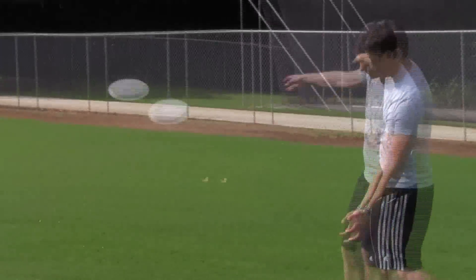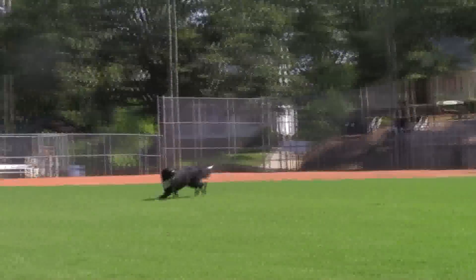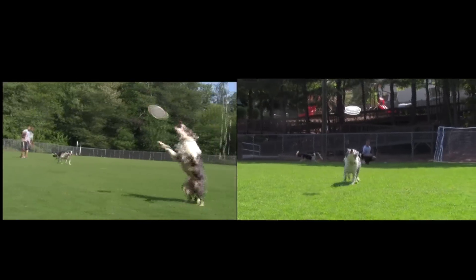There are a lot of good reasons to teach our dogs frisbee. Number one, it keeps them in good shape. Secondly, it's fun to play — they enjoy it better. And third, it just looks cool.